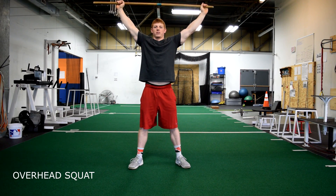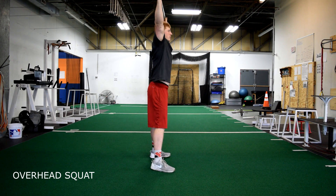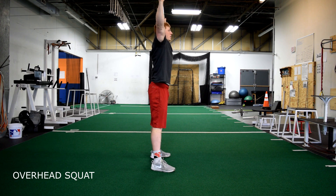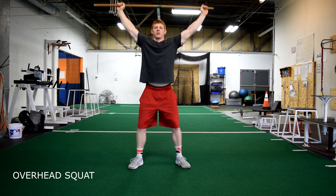This is the overhead squat with a stick. A few cues to keep in mind while performing this warmup: keep your arms straight at the top and your shoulders in line with your ears. When we squat, we want to keep our chest up and sink our hips down and back while keeping the knees out.